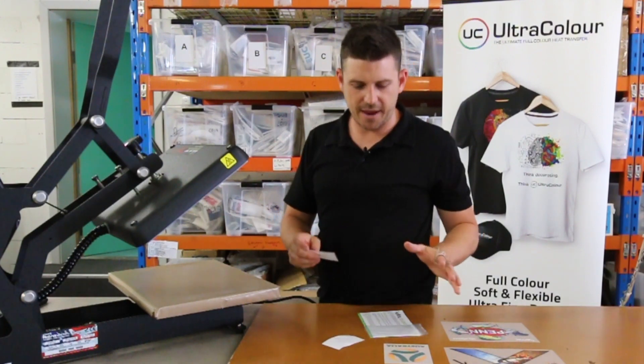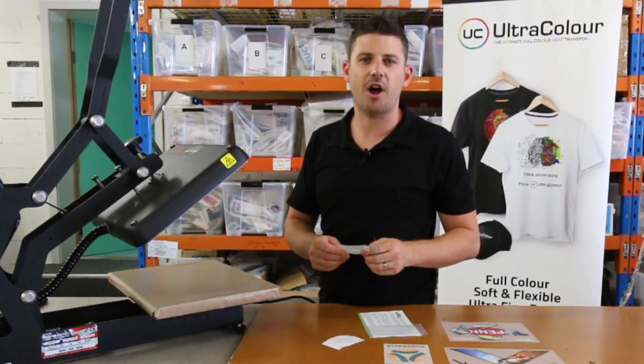If you have any other questions about the heat strips, get in touch with us. They're available through Velflex and Vicon Transfers.